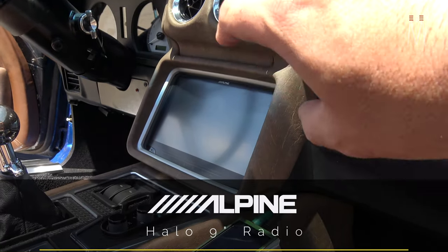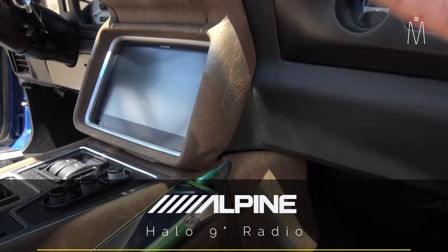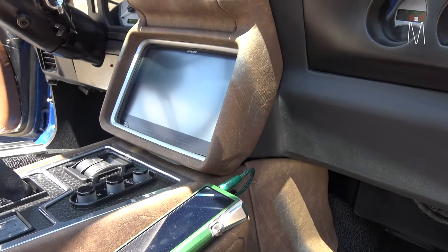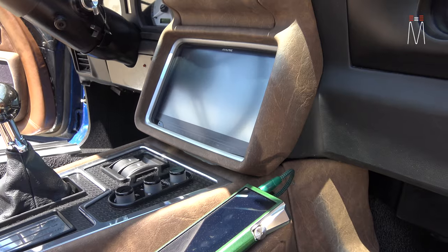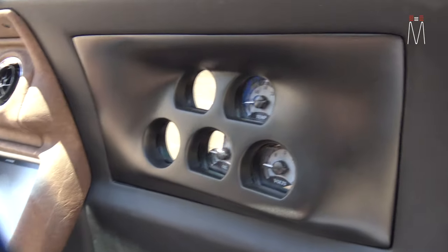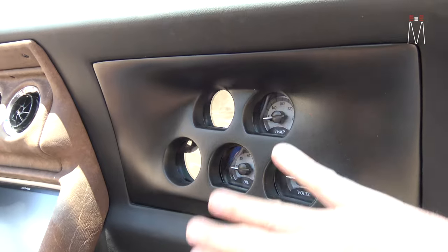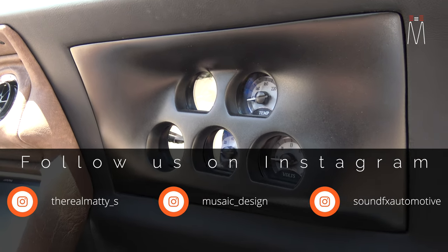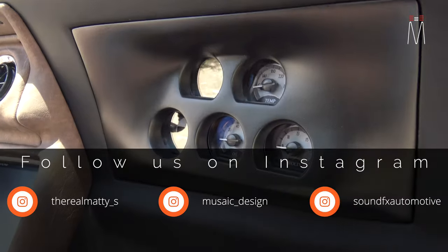That's an Alpine 9-inch Halo that we modded into this location. The brain — the actual radio unit — is mounted behind the dashboard pointing straight up. We used an extended ribbon cable to relocate the screen here, pushed back as far as we could get it. The Dakota Digital gauges were originally right here, but the glove box didn't fit well at all — it was practically hanging off with a bunch of gaps.